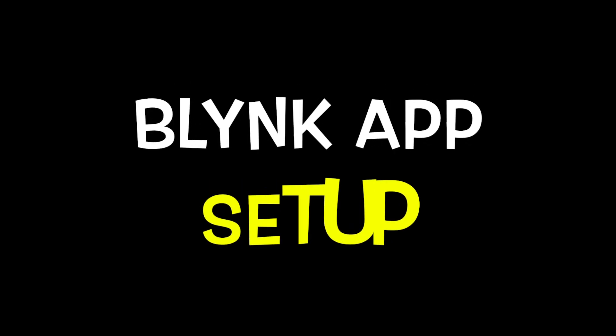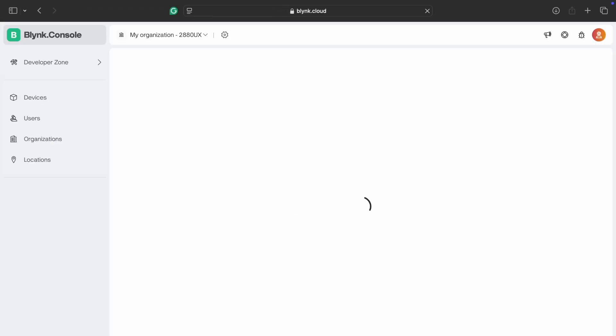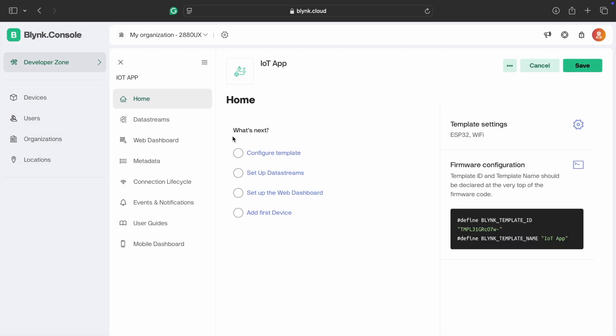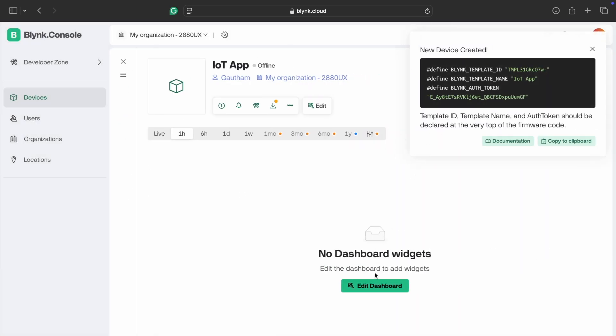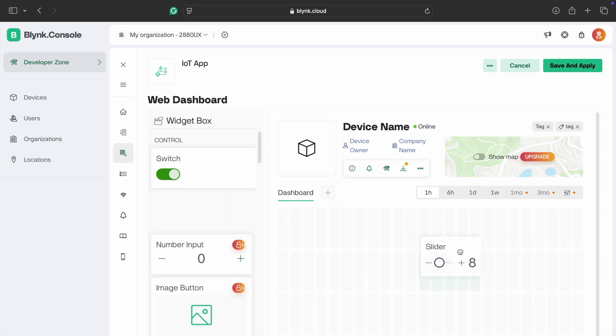Let's design the Blynk app. First, go to Google and type 'Blynk Cloud', then go to the Developer Zone and create a new template — I name it 'IoT App'. Select the board and confirm. Go to Device, select the template 'IoT App', and create it. Now go to the IoT app and at the top the authentication key will be present.